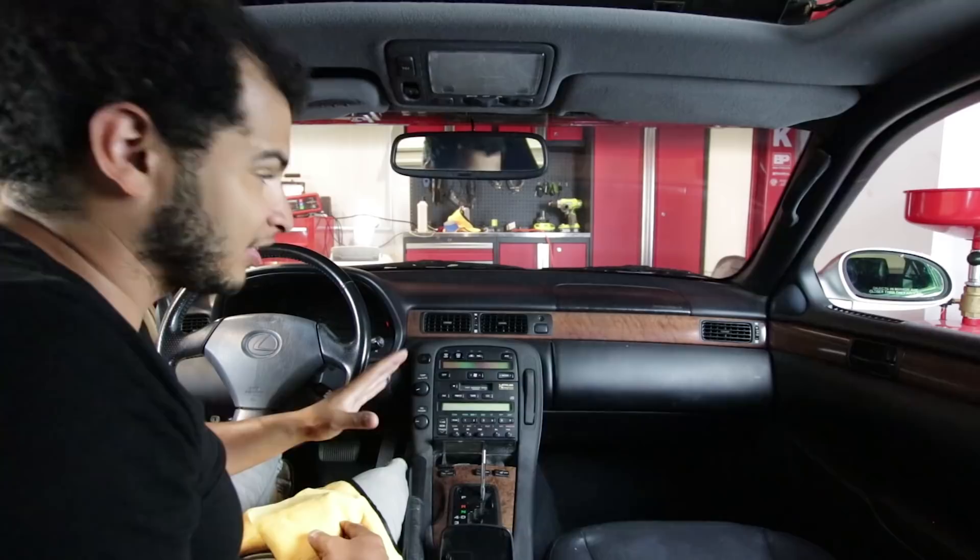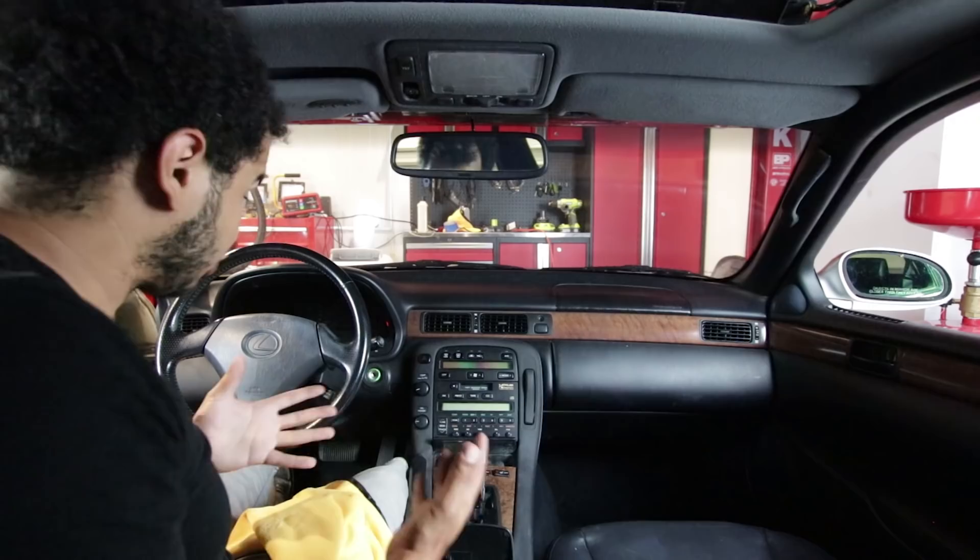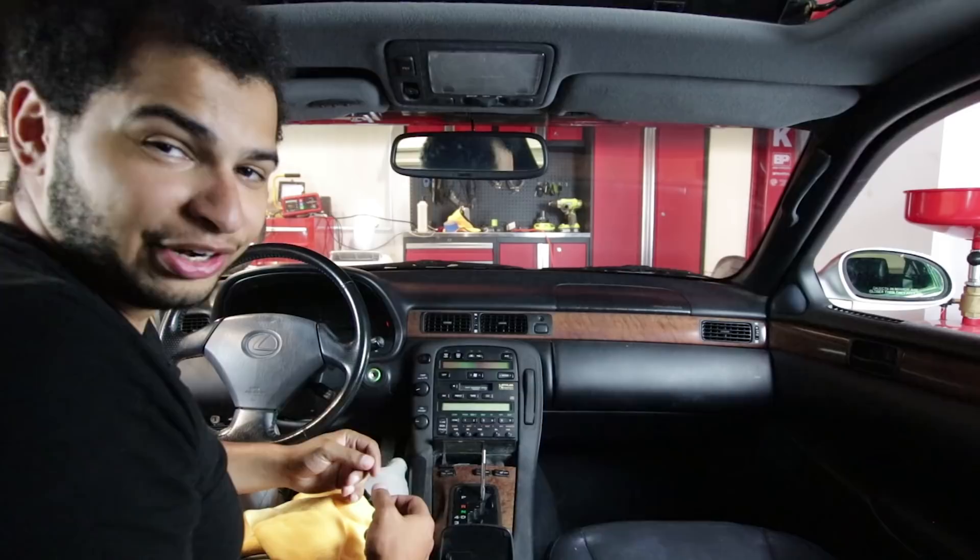It actually smells a lot nicer now that I've opened up all the windows and the sunroof to get that dank old smell out. Without further ado, let's get to cleaning.